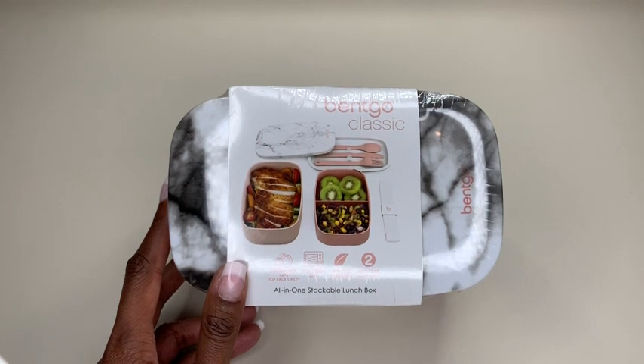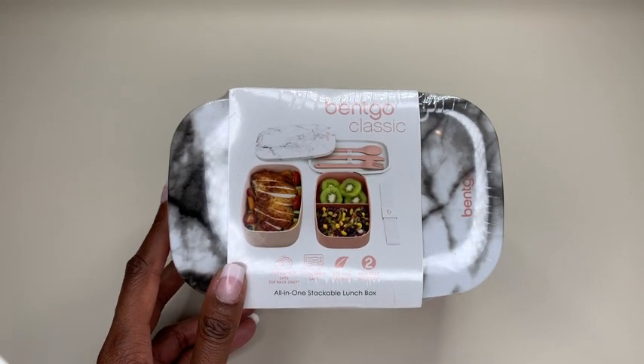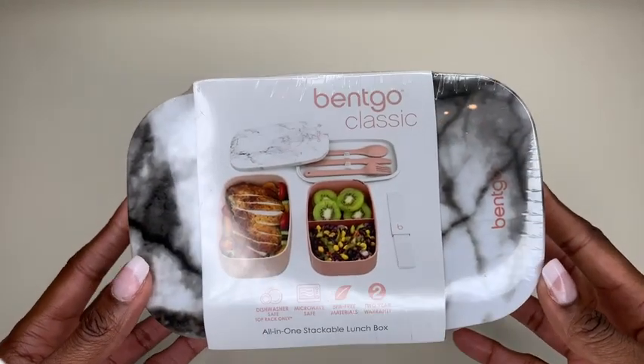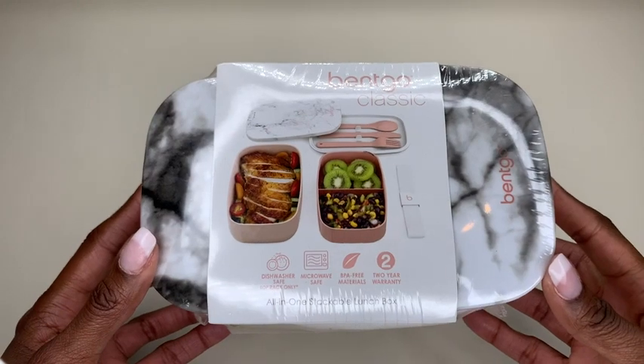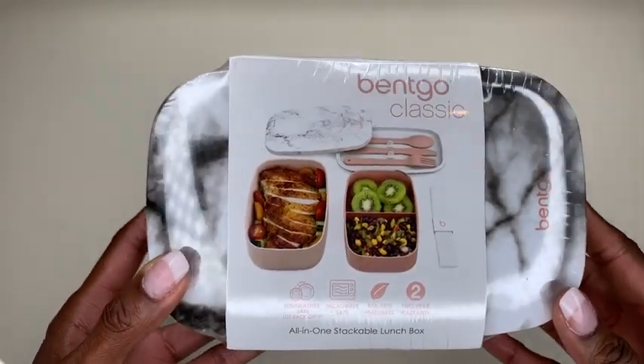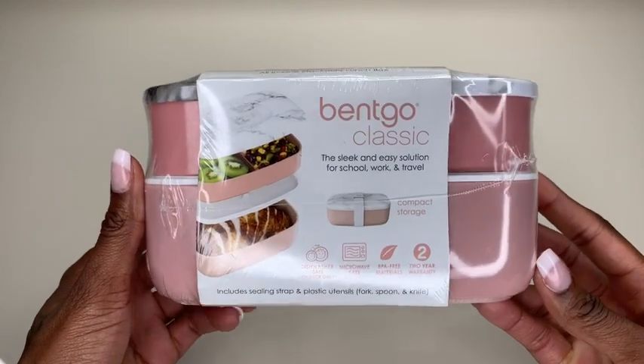I chose the Blush Marble Color, which you guys see here — I'm obsessed. It is absolutely drop-dead gorgeous. So this is just me opening it up so you guys can actually see what it looks like, and this is what is contained inside. I'm just going to show you guys what it looks like just upon receiving it.